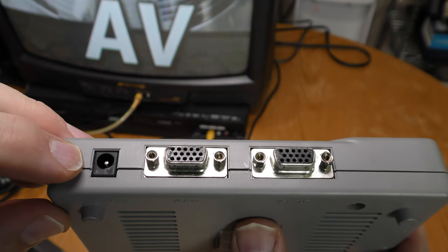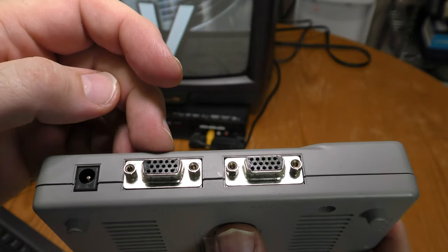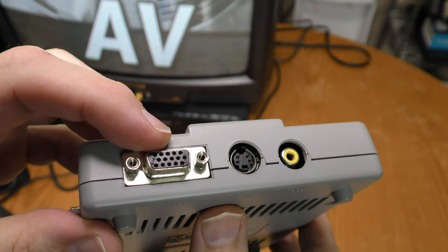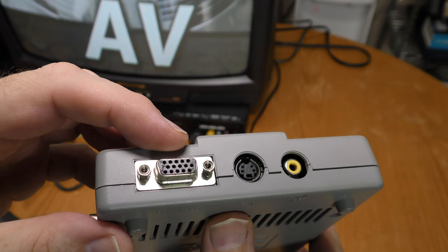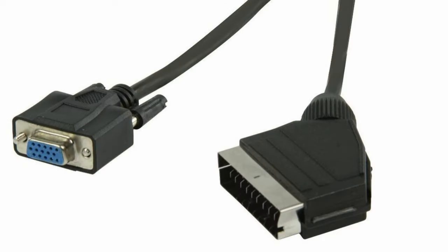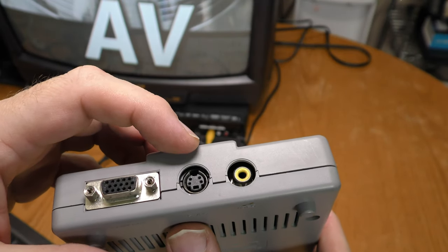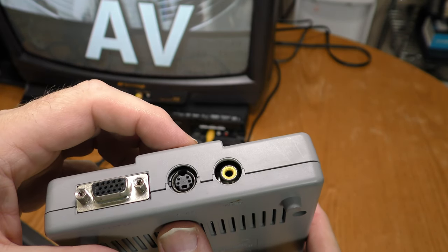Here's the power connector at 7.5 volts. You can loop VGA through this — there's the VGA in and there's the VGA out. This is SCART RGB, which is not commonly used in the United States and requires a special cable I don't have. There's also S-video output and composite video output, and that's the main one I'm going to be using today.